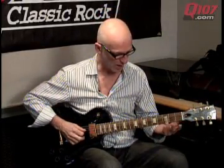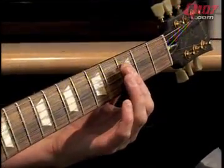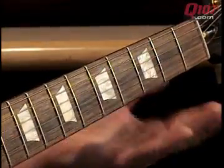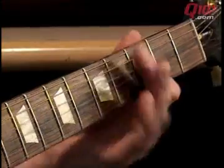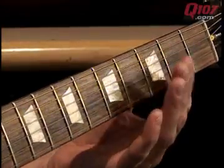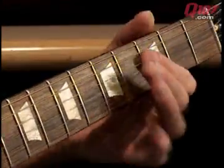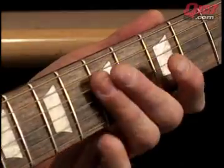It's just a bar across the 2nd, 3rd, and 4th string, and play it open just like that. I'll do it slow. Pretty easy — I'll use these two fingers now, and you sort of pull off like that.